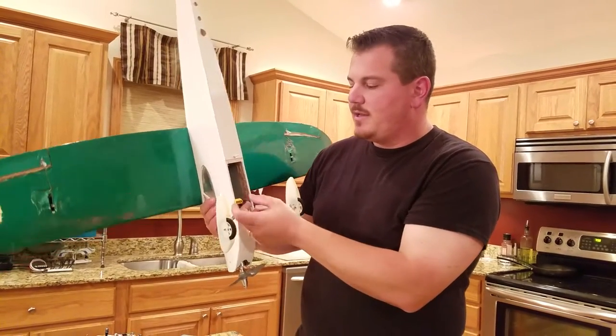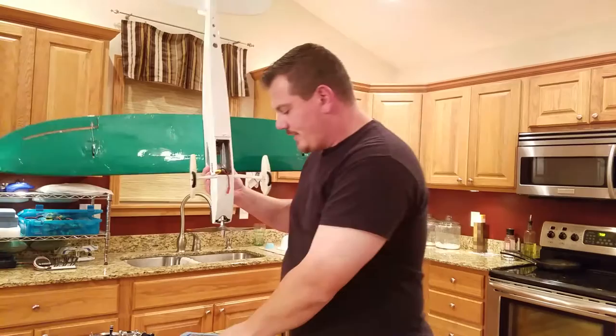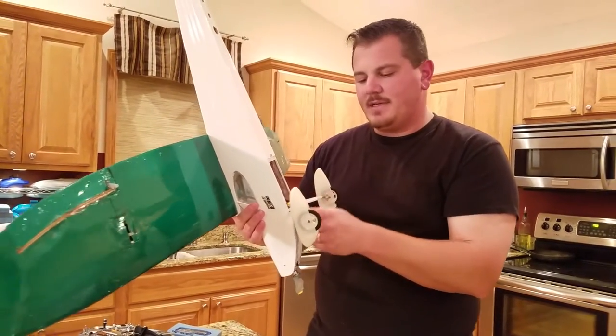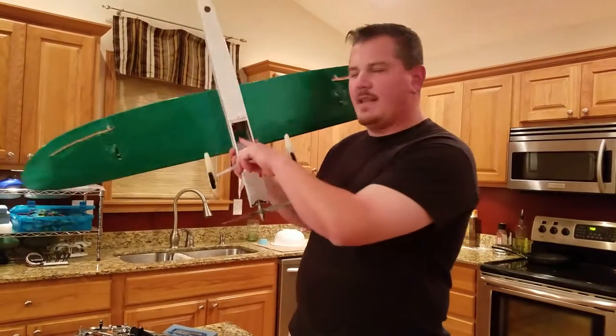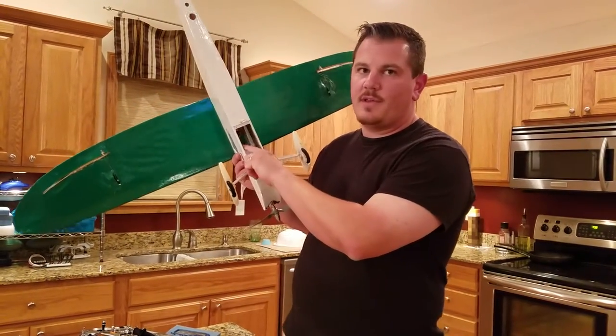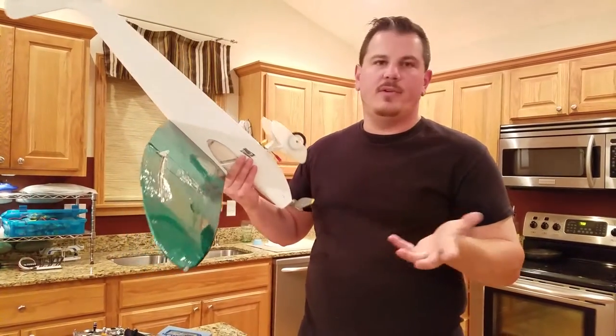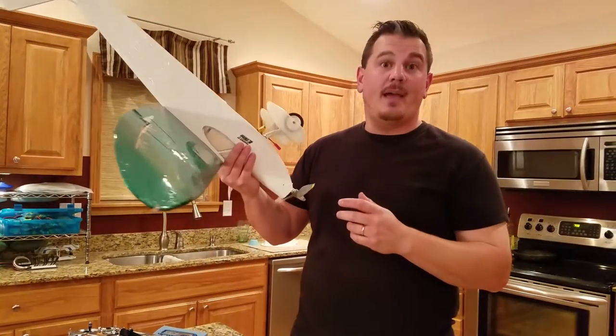I put on an XT-60 connector so I can use all my regular XT-60 batteries, and I also did a JST connector as well. I'm using an 11RX six-channel receiver with no stabilization. This thing is pretty solid — you don't need stabilization, although if you're new to flying it might help.